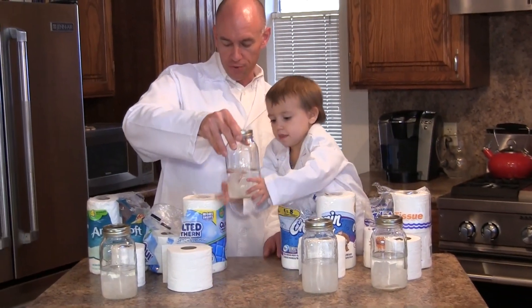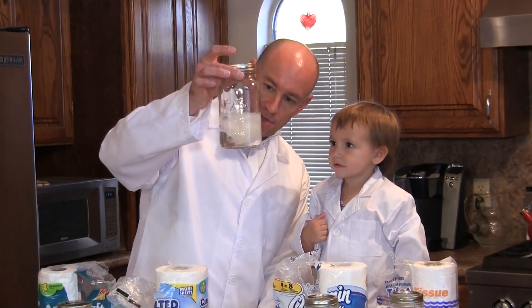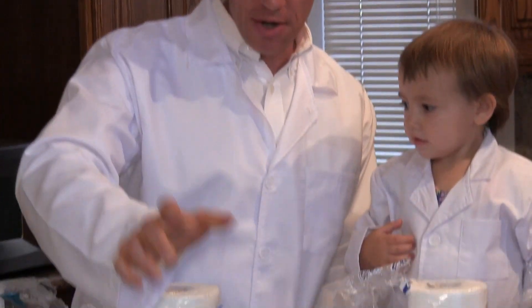This third one is Quilted Northern Ultra Soft and Strong. This shows almost no evidence whatsoever of breaking up beyond where we tore it initially. Really not a good idea to use this one in an RV.